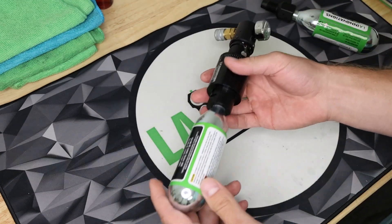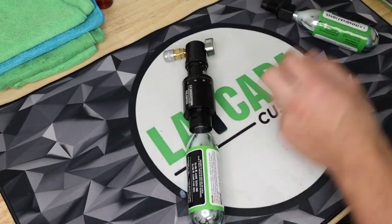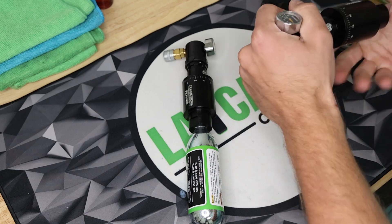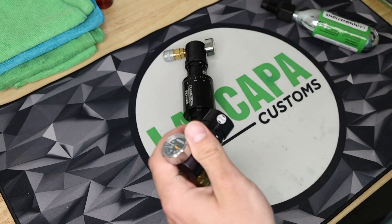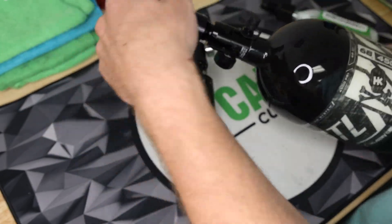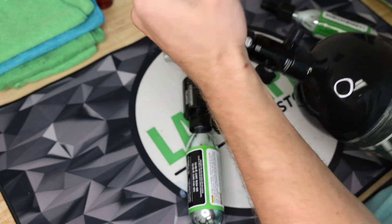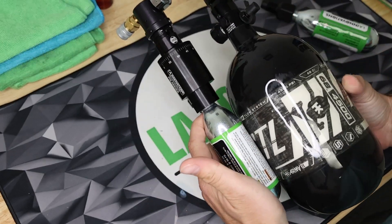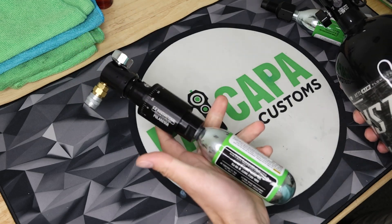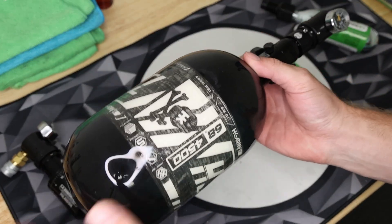It is such a small and lightweight unit compared to the HPA tank with the normal regulator setup. This tank is a little larger volume-wise than some others, but just for reference, this setup is so much bigger for what it is and for the volume size. It's unbelievably smaller and lighter — you can run this in your pocket, in a backpack, or on a belt, and you're not going to be limited by this big tank.